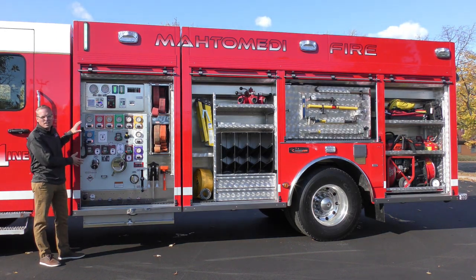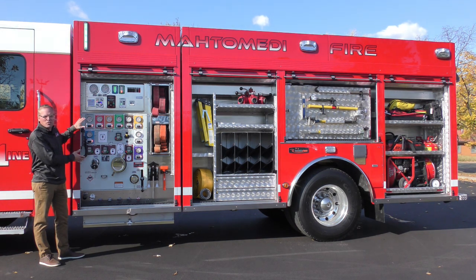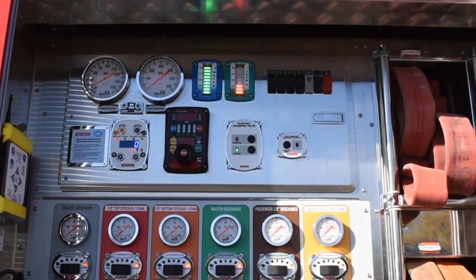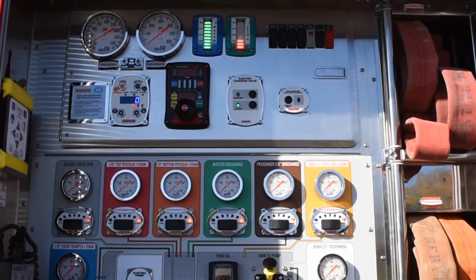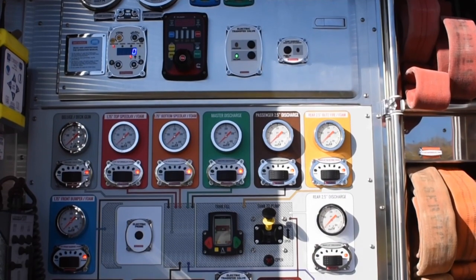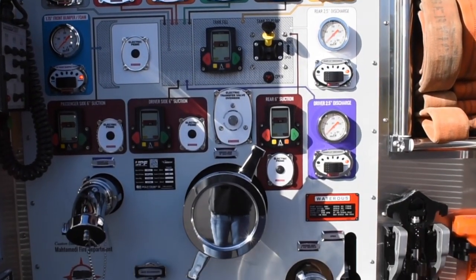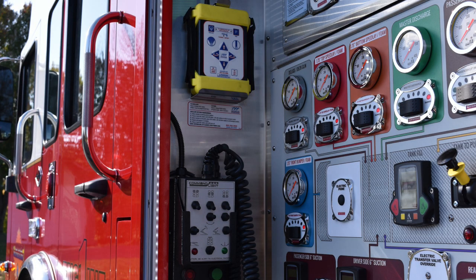In the front driver's side compartment we have the side mounted pump control panel. As you can see it's laid out with our pump pilot schematic showing colored backgrounds for all the different discharge controls. It also contains the controls for the light tower and the remote telescoping deck gun which you will see later on.